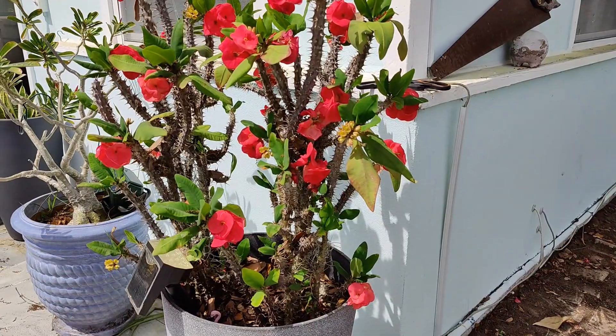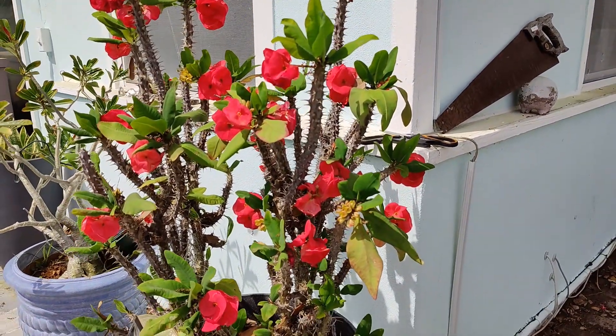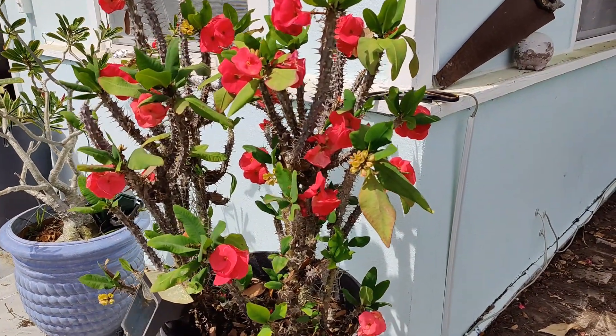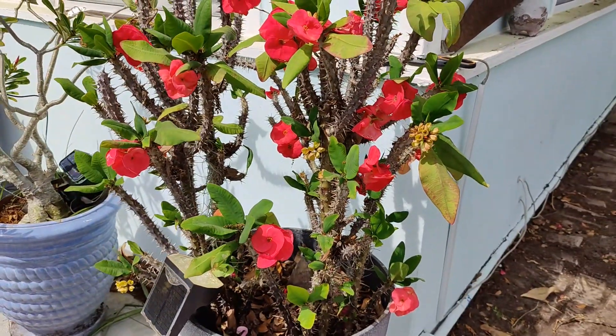That looks so much better and those garden shears made quick work of those gladiolas. It took me a total of probably 30 seconds to get this back to just crown of thorns.